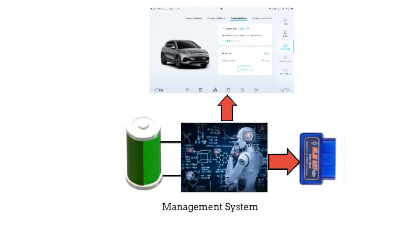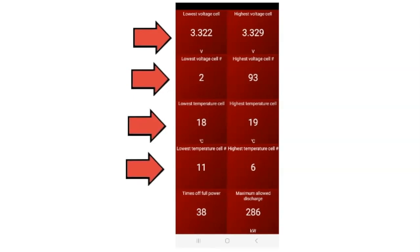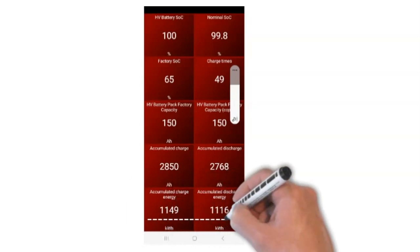So what information can you get from the onboard diagnostics? You can get the voltage of the cells and the packs, the lowest temperature, the highest temperature, and a lot of different information. Looking at this screen, the lowest voltage is cell 2 at 3.322, the lowest temperature is cell 11 at 18 degrees, the highest cell voltage is cell 93 at 3.329, and the highest cell temperature is cell 6 at 19 degrees. This screen also gives us the accumulated charge and discharge energy in both amp hours and kilowatt hours.